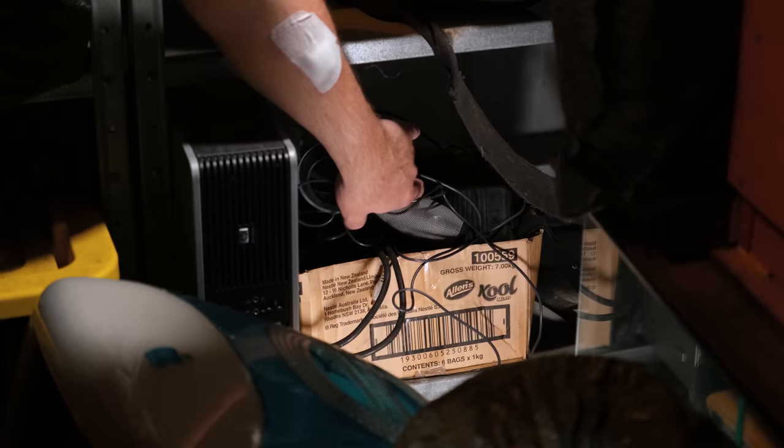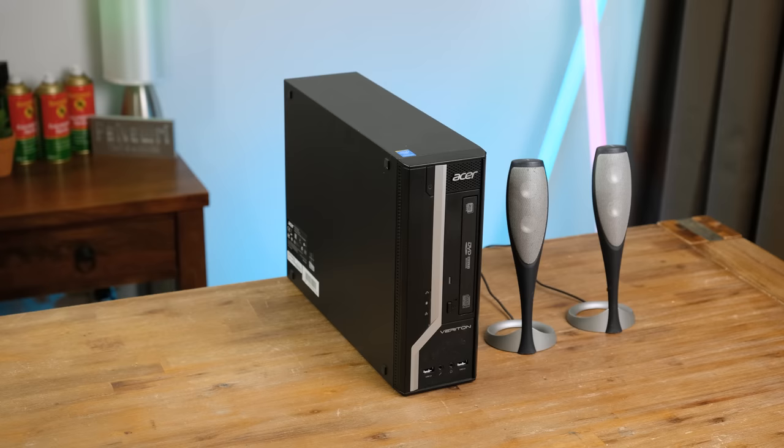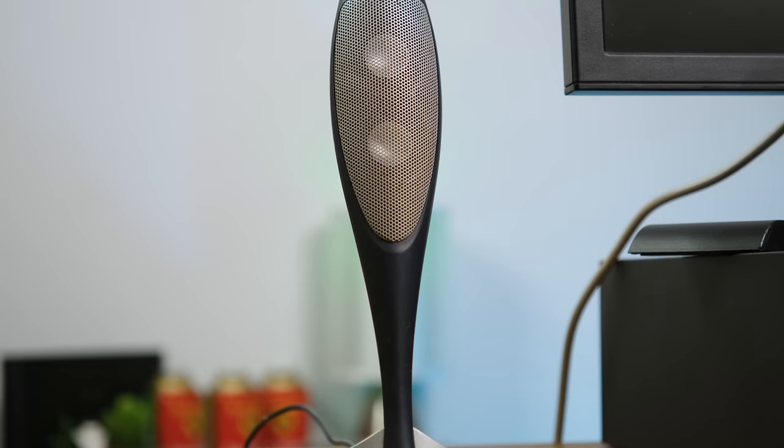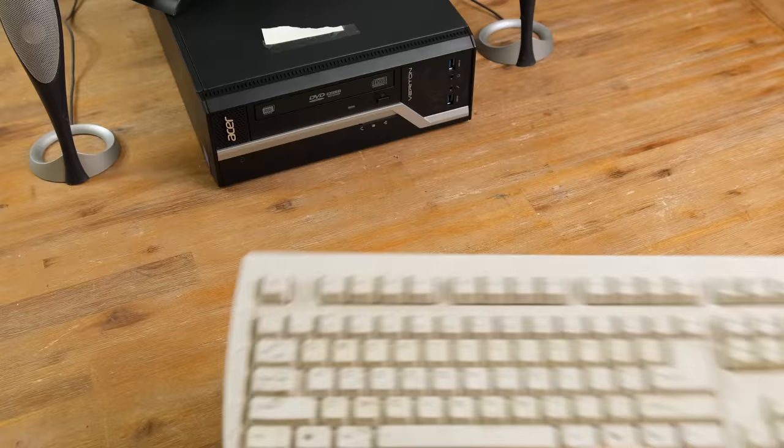One thing I did forget that's important to a good gaming setup is a pair of speakers. I found these Harman Kardon speakers in an e-waste bin close to 10 years ago. It has a rather aesthetically pleasing sub, which could really do with a wipe down. You really don't see designs like this anymore. And I also found the filthiest keyboard, or should I say dirt board, imaginable.